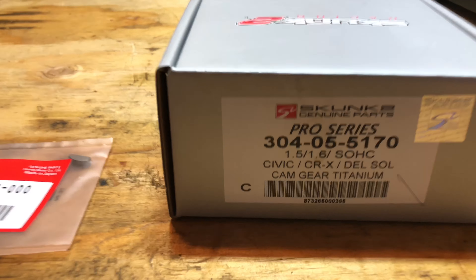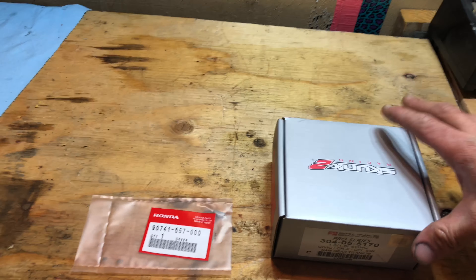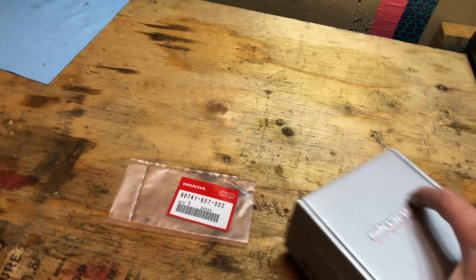Hey, what's going on — I just wanted to show you a quick unboxing on the D-series adjustable cam gear from Skunk 2, and what you need to know when you're getting it.